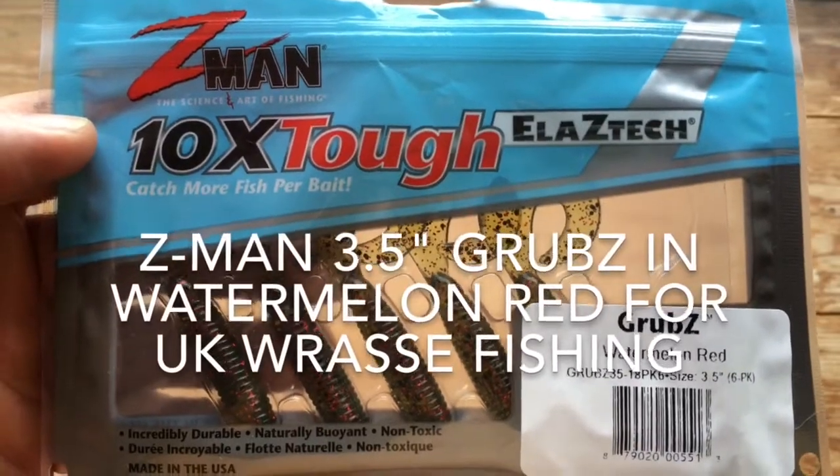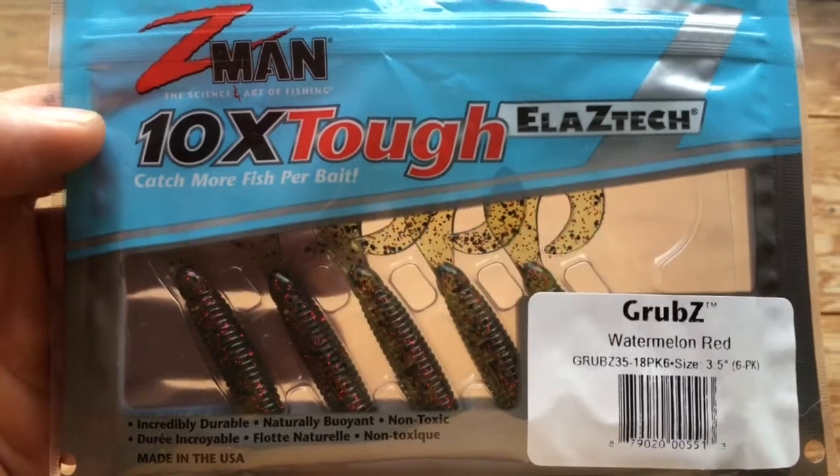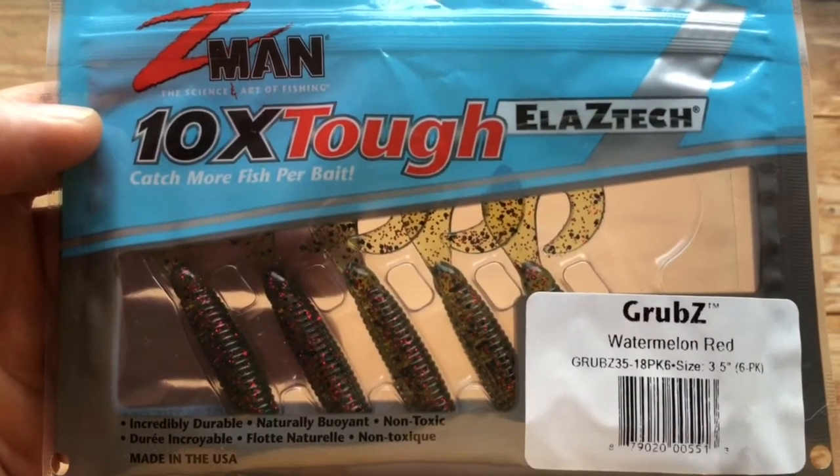Hi there, welcome to another Lure Fishing for Bass UK video. Today I'm going to be talking about another alternative grubwise.